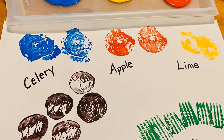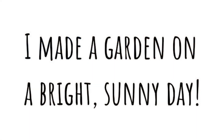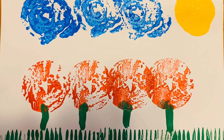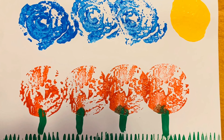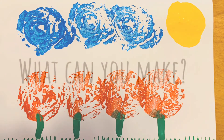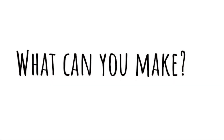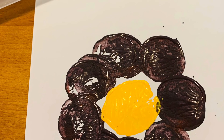Step 5: I made a garden on a bright, sunny day. What can you make? Get creative, my friends!